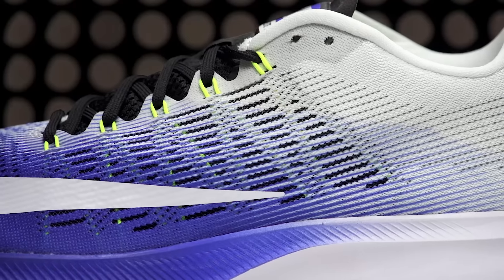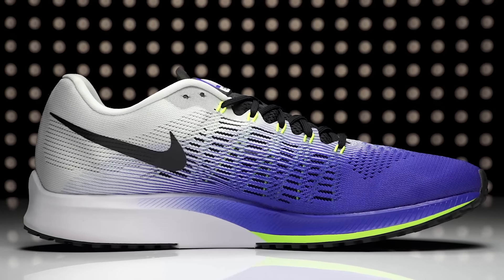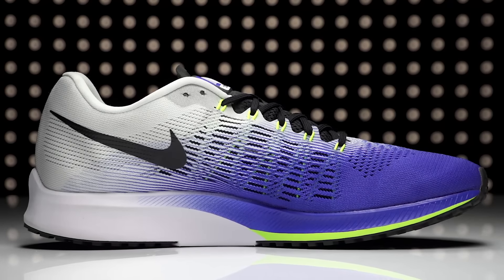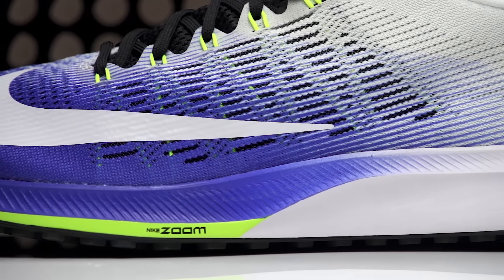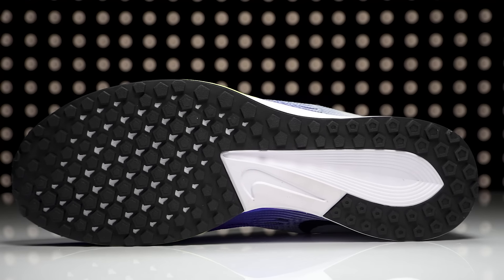Utilizing a fly mesh upper with a streak racing last, this performance trainer offers a snug anatomical fit with plenty of lockdown. A top-loaded Zoom Air unit in the forefoot provides increased responsiveness, and a waffle outsole provides durable and sticky traction.